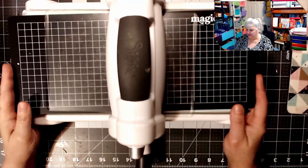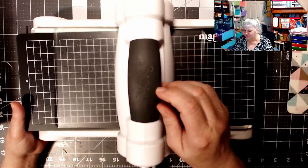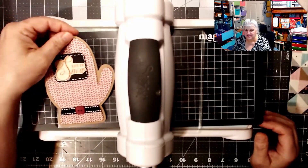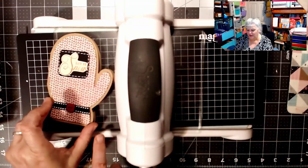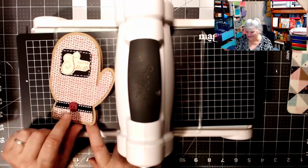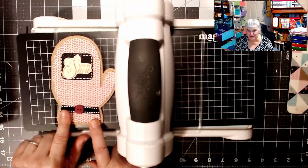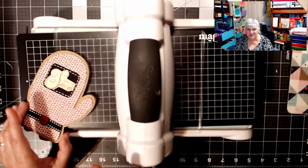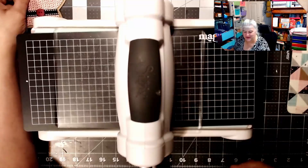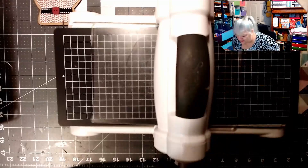This is my well-used Sizzix Big Kick. What are we making? This adorable card! We're going to make this adorable card out of a Temu die. Let's get started. Now we're going to die cut first.